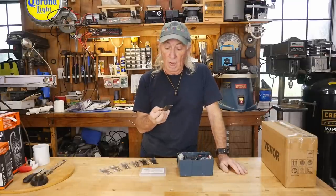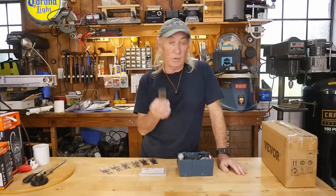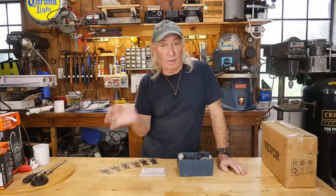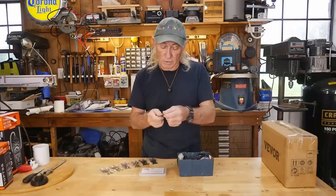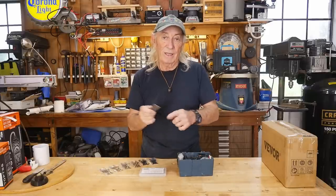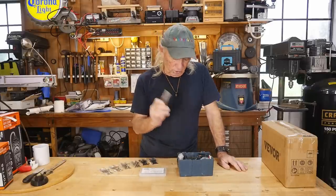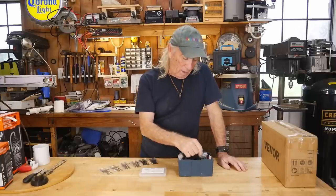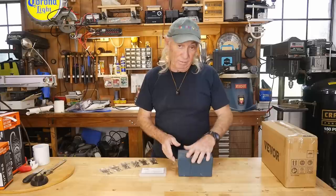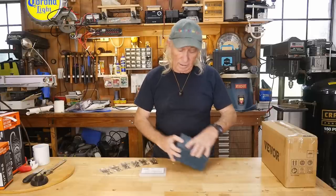It goes dull so fast that I've actually gone to the store and bought several blades for a project just to make sure I had a good sharp blade all the way to the end. Because even this one here, I just used it last week and it doesn't have the bite anymore that it should have — they just don't seem to hold up. And they're expensive too; they're not giving these things away for $1.98 or whatever.